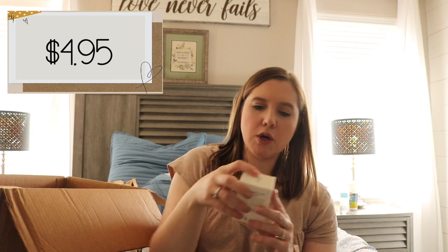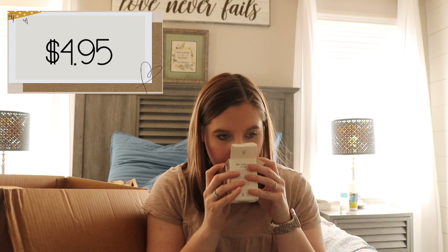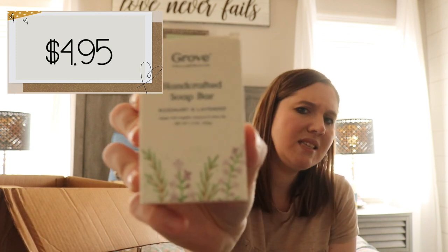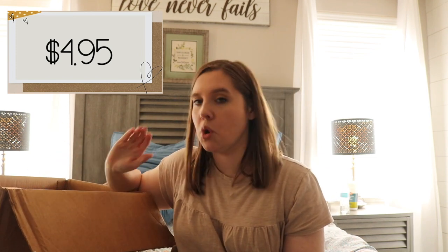This next thing is Grove Collaborative's handcrafted soap bar. This is something I did not put in my cart — it was sent by accident. It's rosemary and lavender scented. Robbie will use this and love this scent. It smells so good and it's got a lot of mintiness or tea tree oil smell to it, which is totally him.